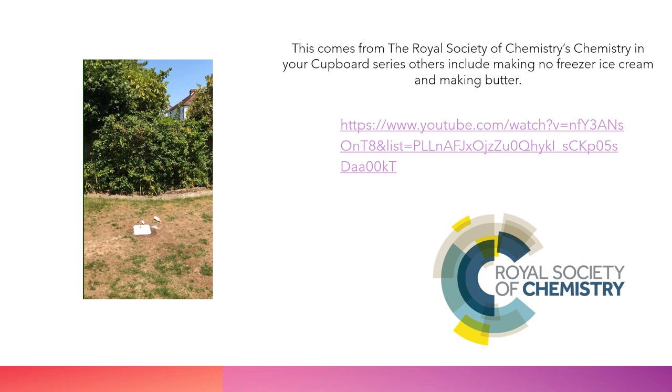If you'd like to know where this idea comes from, it comes from the Royal Society of Chemistry's Chemistry in Your Cupboard series — it's all about using the chemicals you actually have at home. They've got other ideas on there, like making no-freezer ice cream, turning chocolate milk into chocolate ice cream, making butter, and how to make your own colourimeters. I've included the link for you to have a go — so please try something different. Thank you very much.